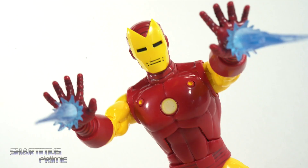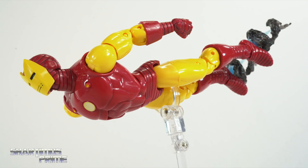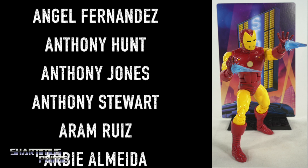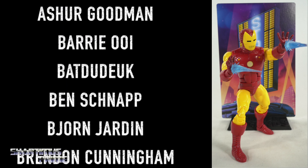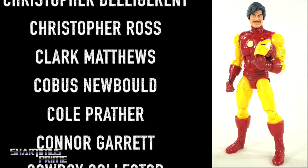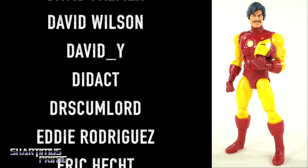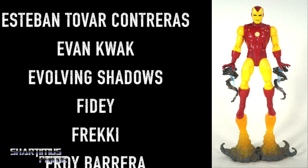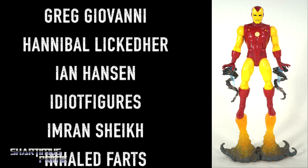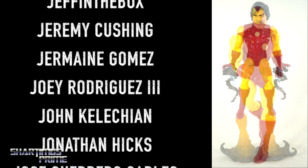I hope you guys enjoyed this video. If you did, show some love by clicking that like button, and if you're new hit that subscribe button and notification bell. A big thank you to everyone who supports the content via Patreon and the membership — the help goes a long way. This figure is a lot of fun and I'm glad Hasbro made it. It's not an absolute necessity, but I wasn't expecting the upper torso to be all new. I do prefer the 80 years sculpt a little bit more with the raised shoulder rings.